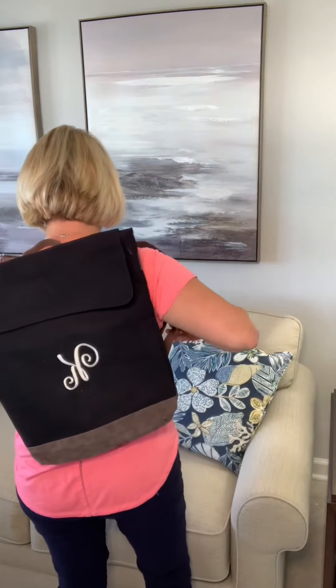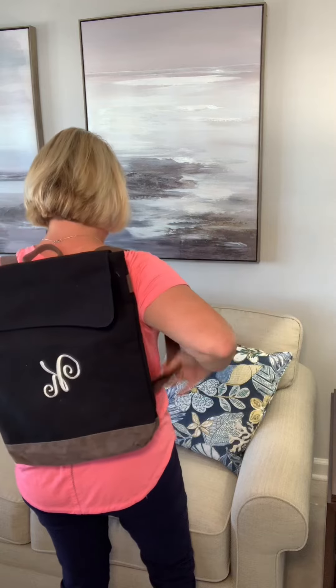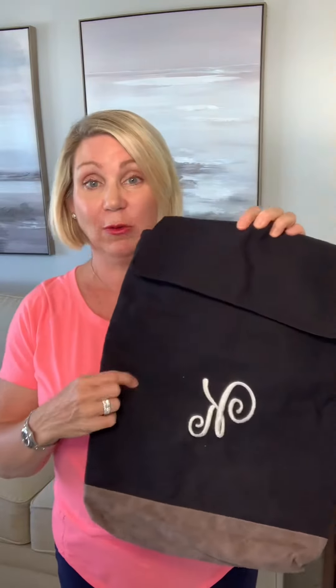I'm going to put it on and show you where it lands on my back. This is totally adjustable, so I could have it sit a little lower, but if you need to have the hands-free look, this is perfect. So that's your Haven Backpack from Initials, Inc., and it also comes in a cream ivory color.